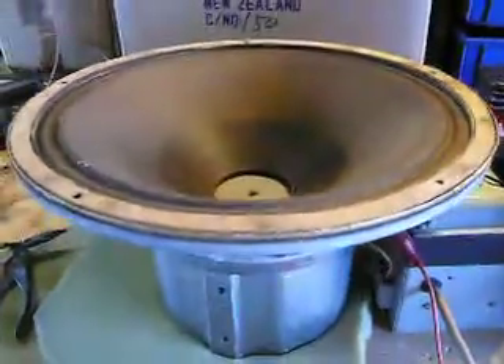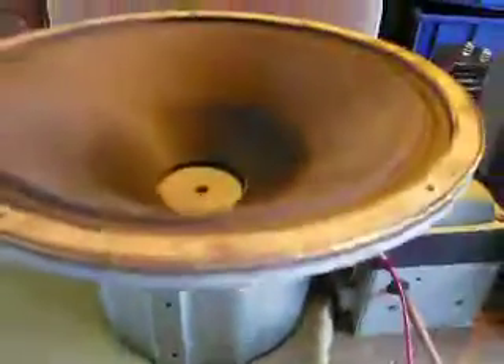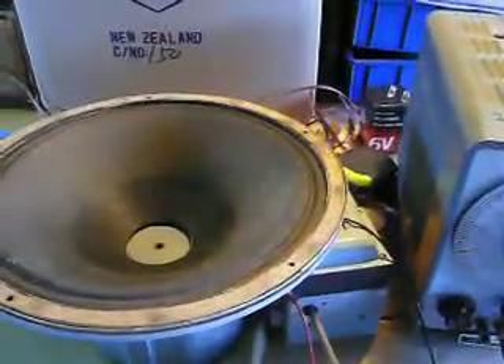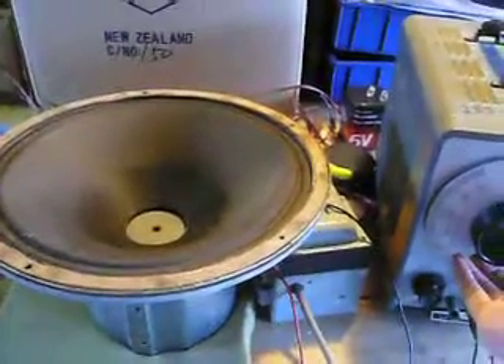Hi there. This is a 15-inch Western Electric speaker. I've just bolted it together. It's all very clean. This is a sweep test, starting at 500 Hz, sweeping up.